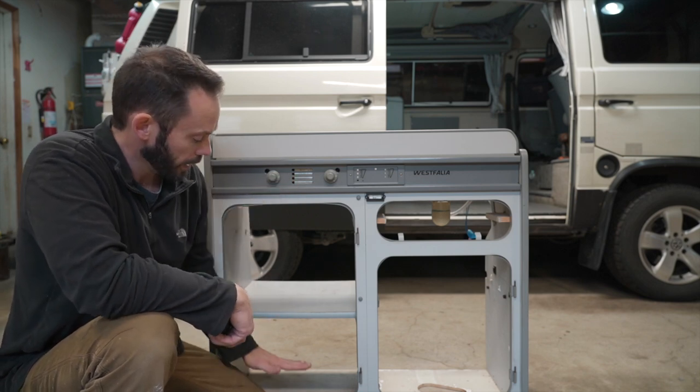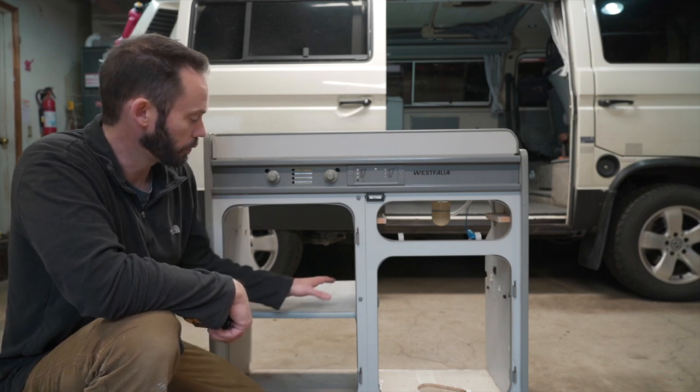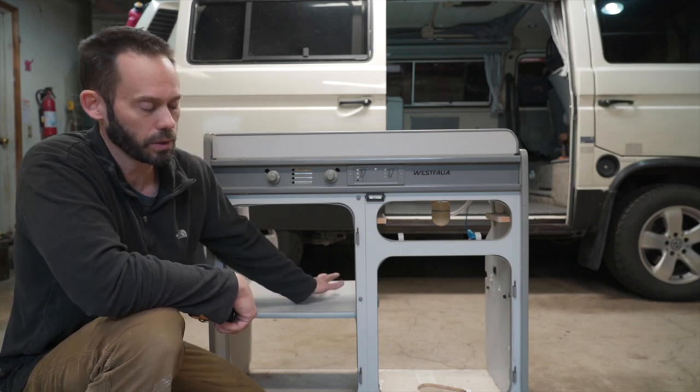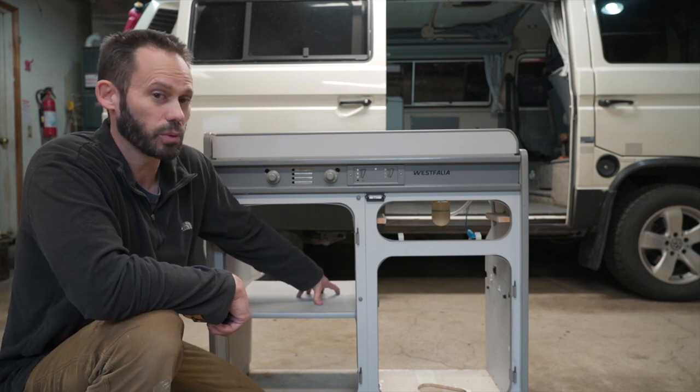The TF65 is a bit shorter, which will give us some room to put a nice drawer down here to make up for the storage space we're losing. We've had the Go Westy fridge elimination kit the whole time, which has been awesome — we kept all our pots, pans, and food in there. We're going to lose all that, so we need to make up for it somewhere.